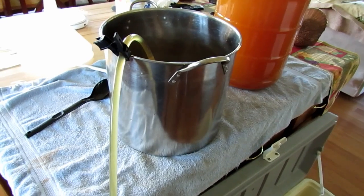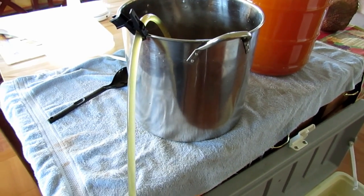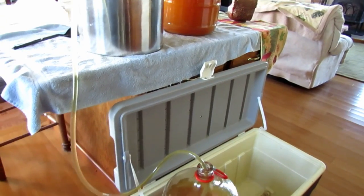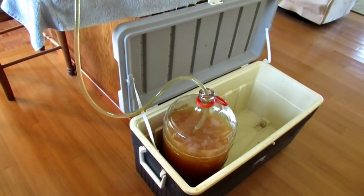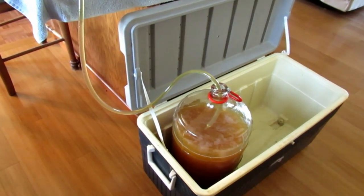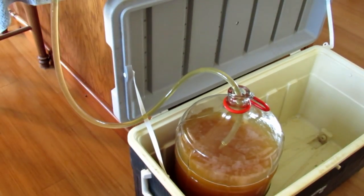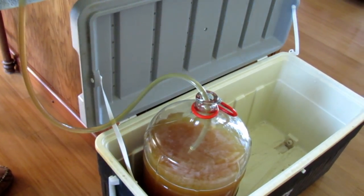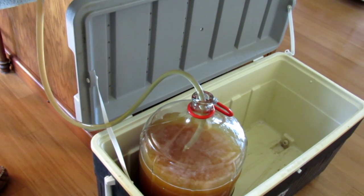Next I take the sugar mixture and siphon it back into the carboy. That seems to be the easiest way to get it back in there.